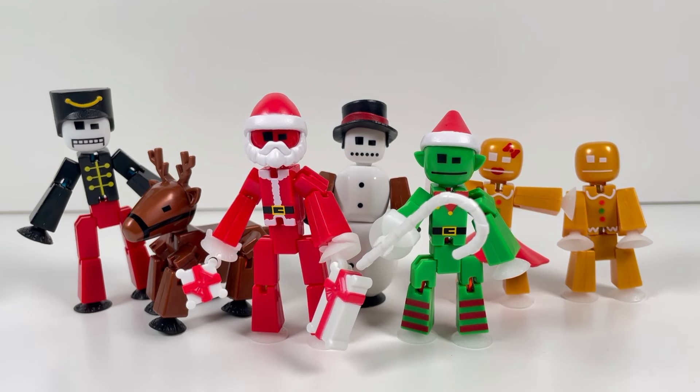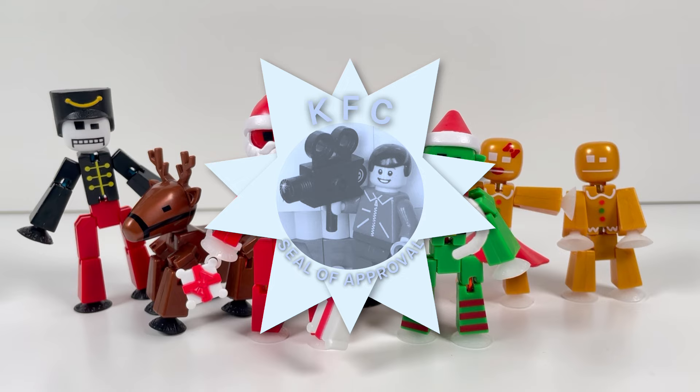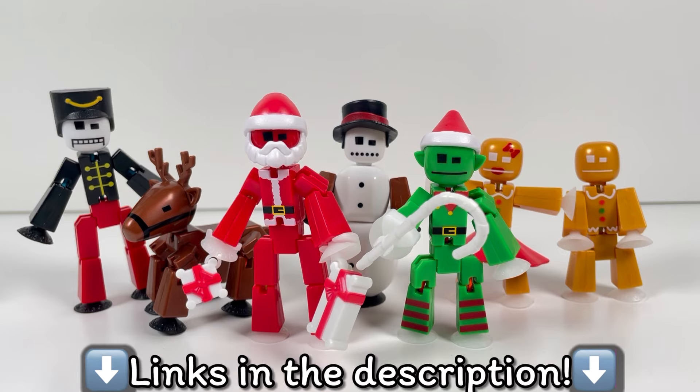Anyways, for $33.99, this is definitely one of the more expensive StickBot sets recently released. But considering all the special accessories and details you get in this set, it's a worthwhile price in my opinion. So for that reason, I give this set my seal of approval. And if you want to get this set for yourself, I'll leave a link in the description to Amazon and the Zing store where you can buy and pick this up for yourself and start making some videos with them.